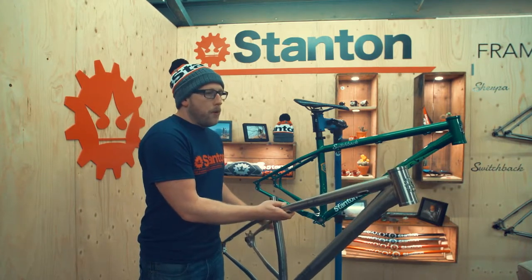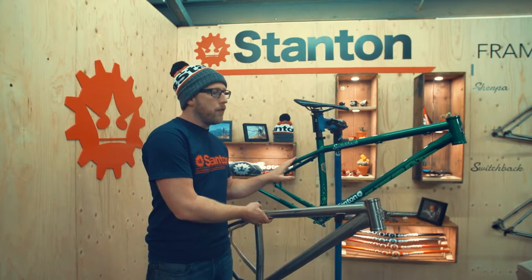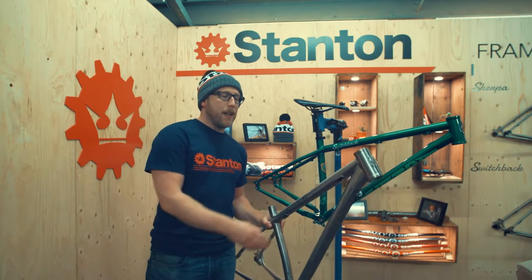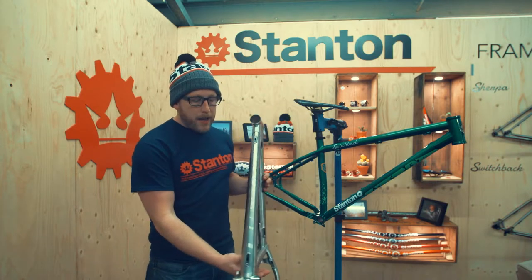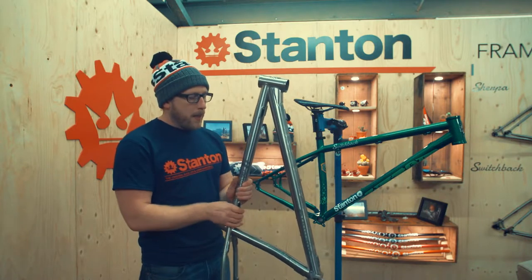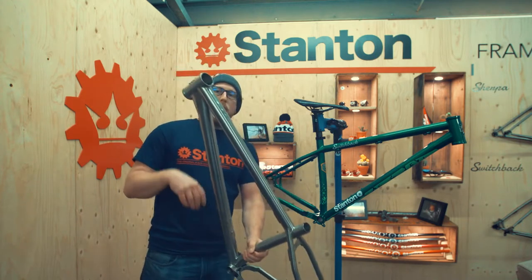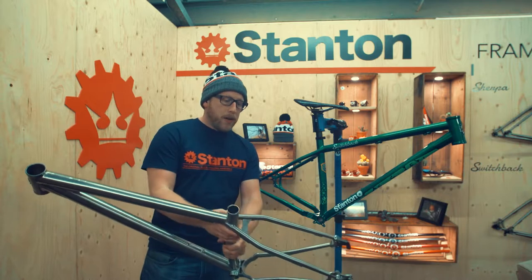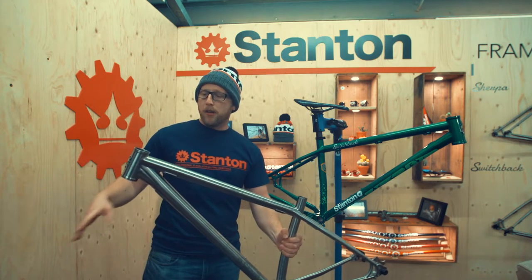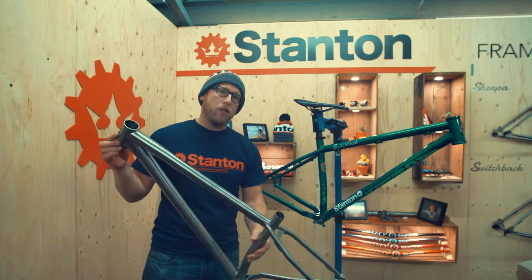If we were to manufacture the titanium frame in the same profiles and wall thicknesses as the steel frame, it would still pass CEN testing, however it would feel really bandy. The good thing about using titanium is that as you increase your wall thicknesses to stop it from being bandy, and you increase your diameters and start to ovalise your tubes, every single time you do this you're not only putting lateral stiffness into the frame, you're also building up meat in the frame, which makes it stronger and stronger.